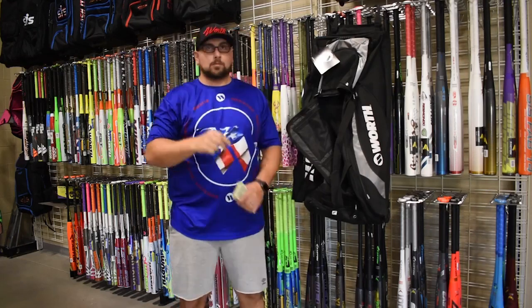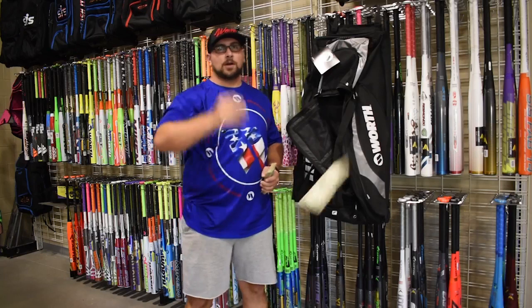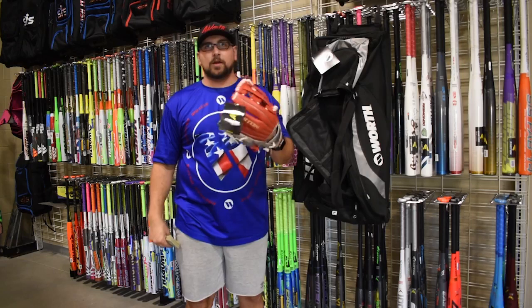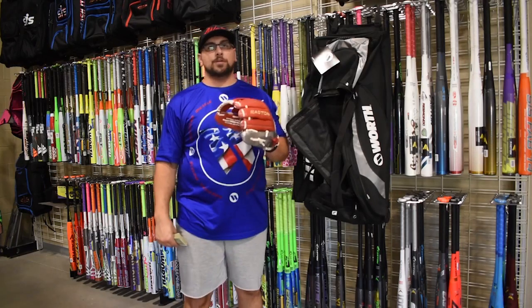Also for one dollar you can get a hat. Nice, I like this hat. Also for one dollar you can get an El Jefe fielding glove. The El Jefe glove is available in red metallic, black metallic, or any of the brown models, in twelve and a half through fourteen inch.